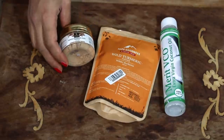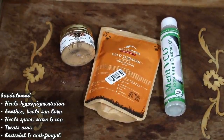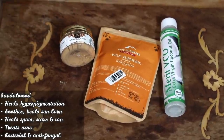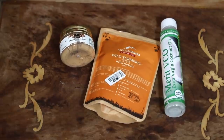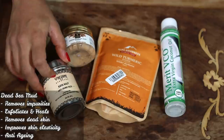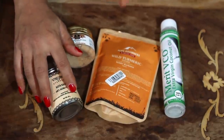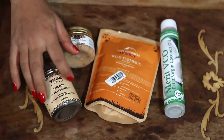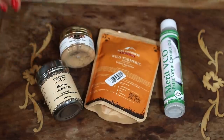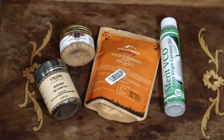Then we're going to be using sandalwood powder, which is very good especially for blemishes and hyperpigmentation — it really helps your skin heal itself. And we'll also be using dead sea mud powder. The one I'm using is from Vyayam Ayurveda, which contains dead sea mud powder with wheatgrass. But if you don't want to use this you can just get plain dead sea mud powder — even that works. I'm just showing you because this is the one I have.